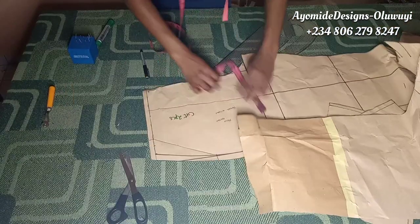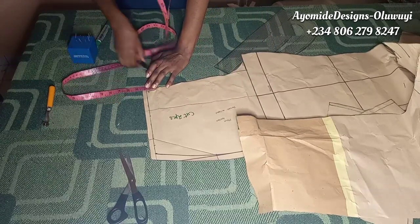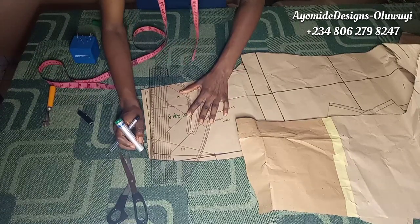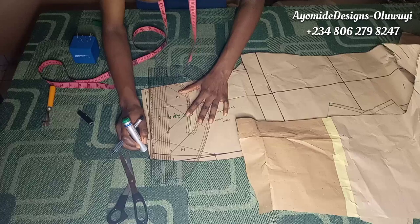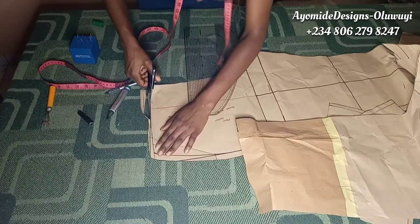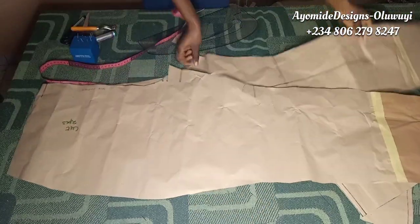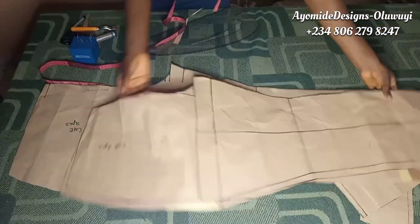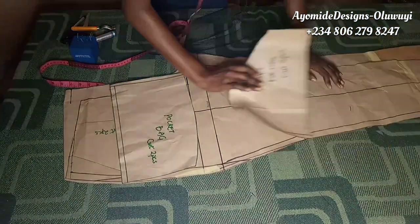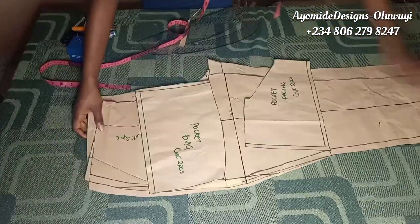For the front area we need an adjustment to the waistline. From the center front I come downwards by 0.75 inch and draw a slanted line to the side — this helps to eliminate any bulge in the front of the trouser. These are the complete pattern sets: the back pattern, the front pattern, the pocket bag, and the pocket facing.